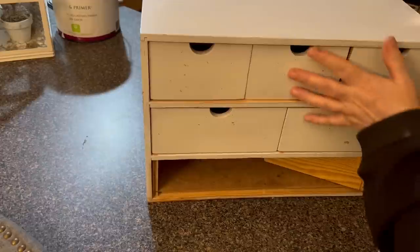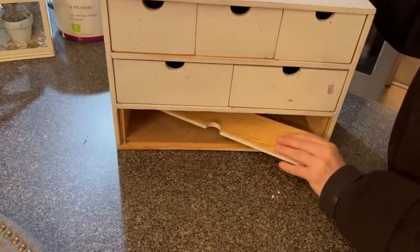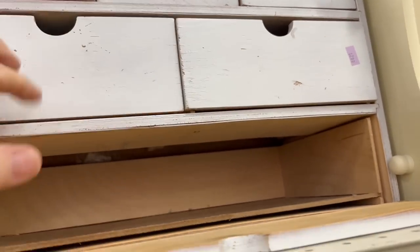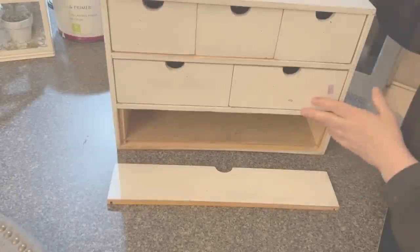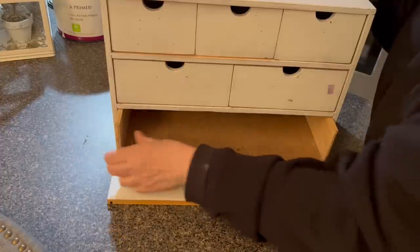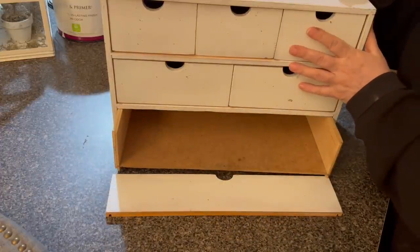I bought this really cool box here, but as you can see, the bottom drawer is just broken. It was $12.99, but I think after it's fixed, it's just going to be awesome and worth so much more money. So let's fix the drawer, and then we're going to do something really nice to this.